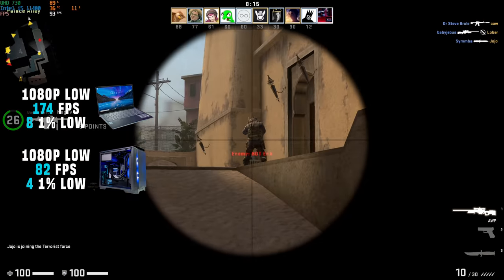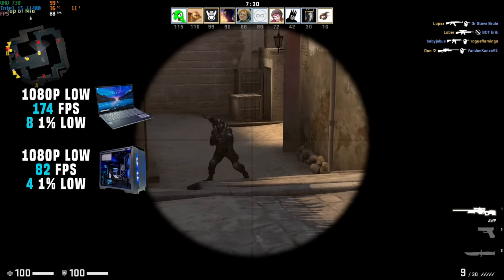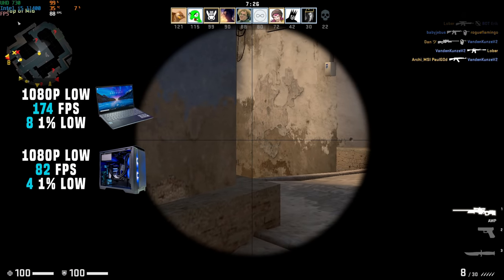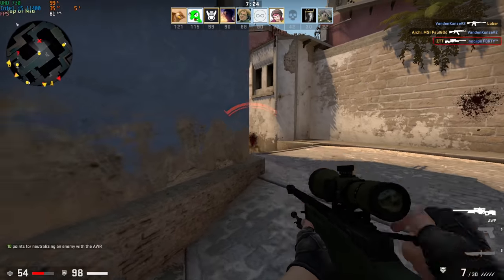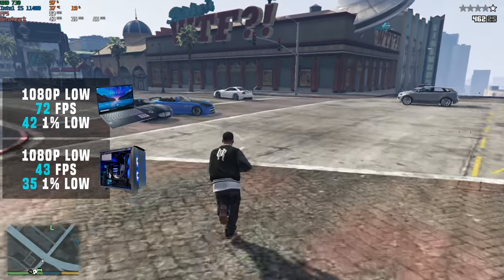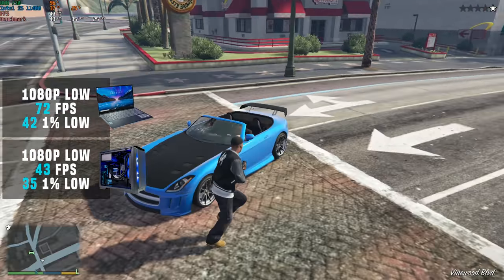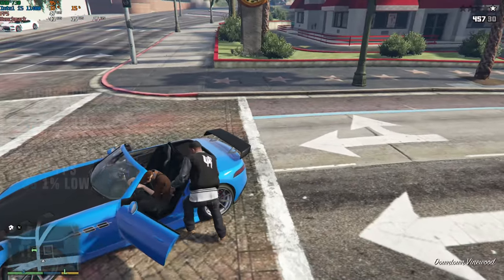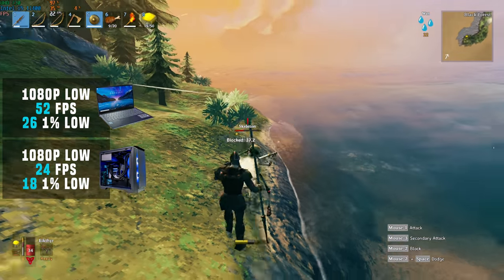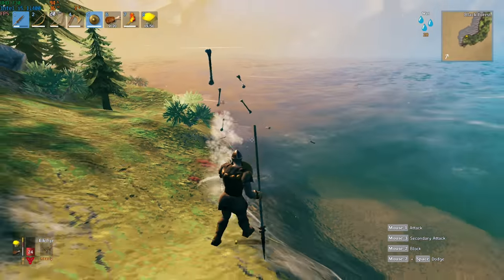Also obnoxious was the Counter-Strike testing: at 1080p low, I got a very solid 174 average FPS — that was over double the 82 FPS of the 11400. Next up, I brought GTA V back into the benchmarking mix because of how CPU-demanding that game is. Here the MSI Prestige laptop cranked out 72 FPS while the desktop only cranked out 43. After that was Valheim, which had both machines begging for mercy, but again was another over-double result going from the custom build to the laptop.